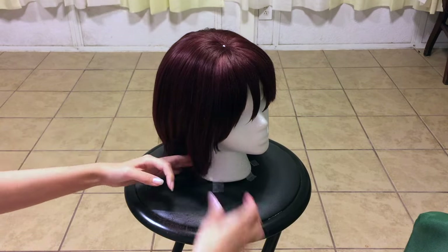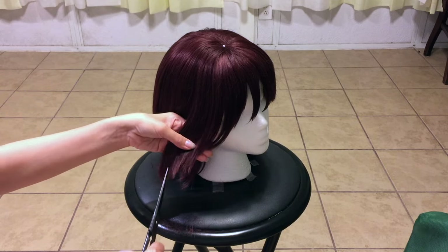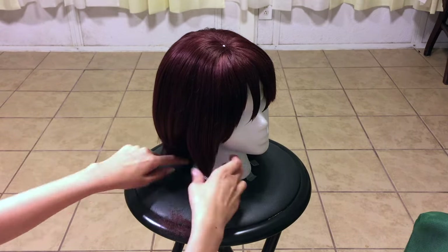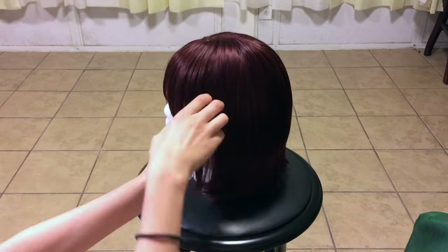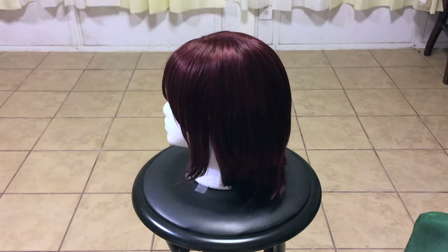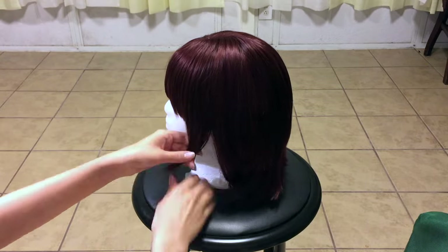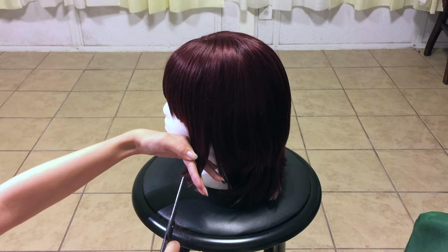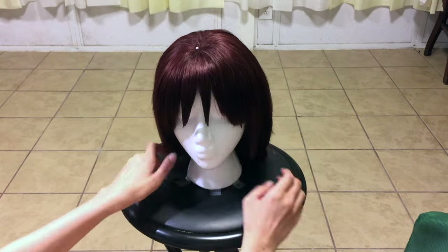I gathered a bunch of pictures of Yuki for reference so you can look at her hair. The hair that frames her face is angled at the end and ends at the bottom of her chin. The rest of her hair ends at her shoulders, or a little past in some pictures. Her hair is layered everywhere, starting from the back of her head going down to her shoulders.